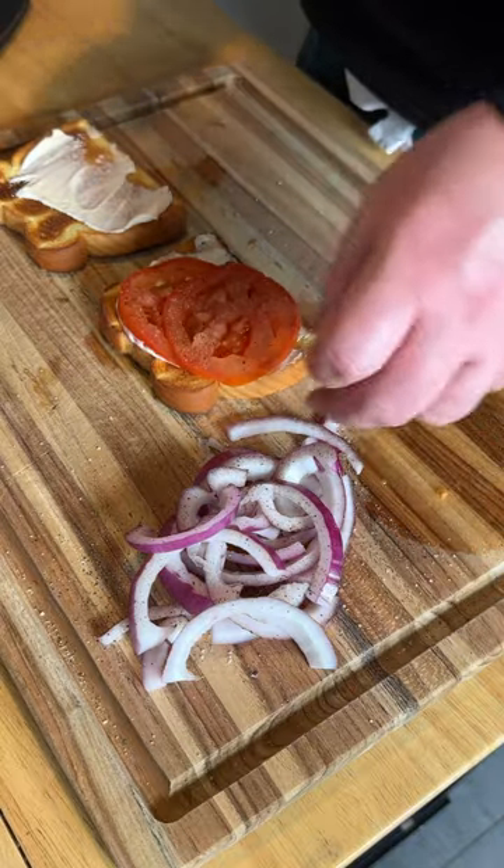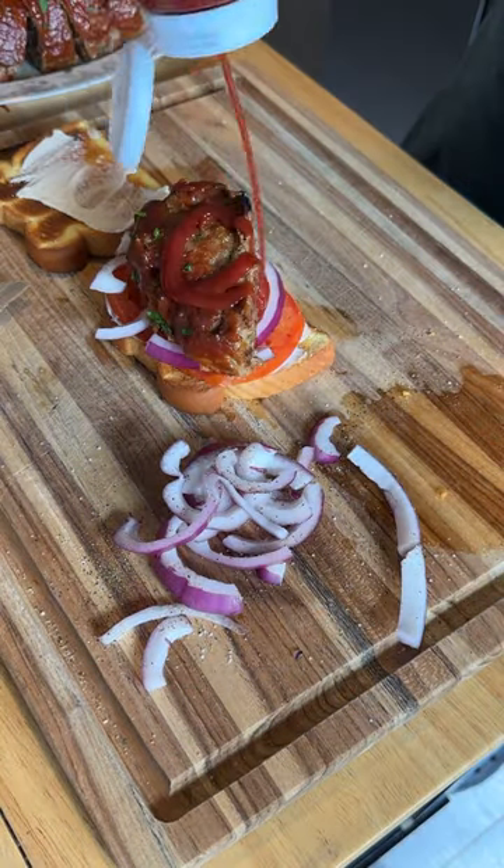Season with salt and pepper, add a meatloaf slice, and drown it all in ketchup — honestly the best.